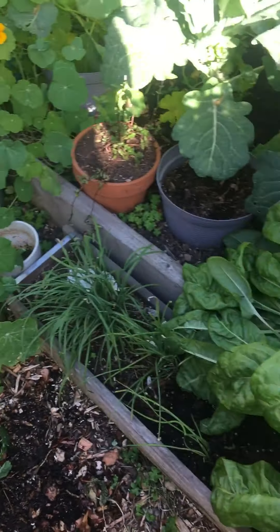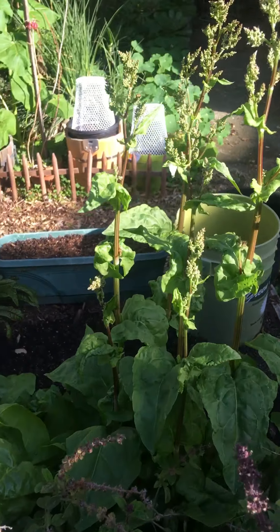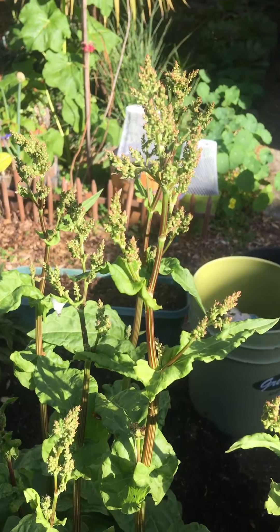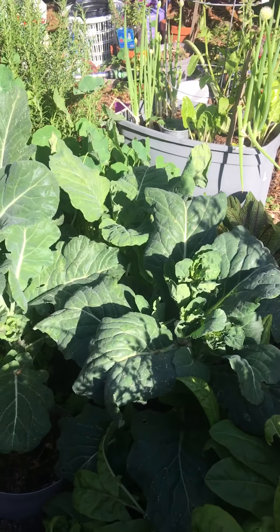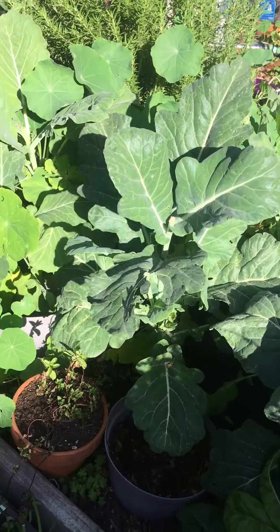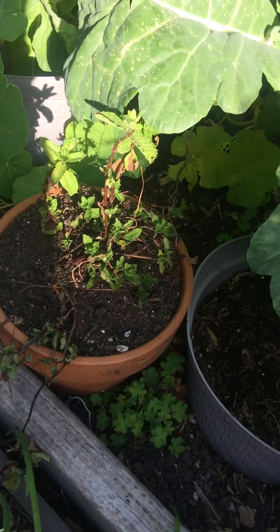Over here we have my sorrel, which is not supposed to go to seed, but apparently every once in a while it does, so I'll collect these seeds and make more, or Mother Nature will make more. And then this is my collards, and then I have some mint from a neighbor.